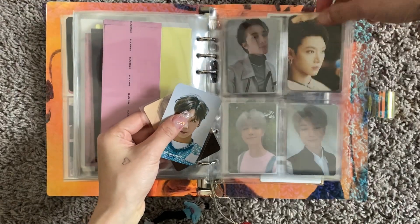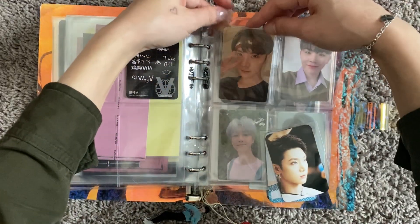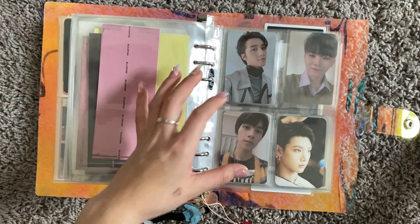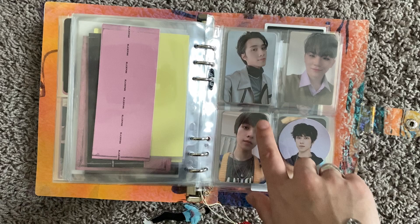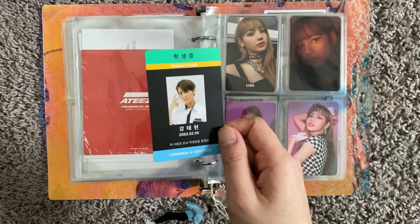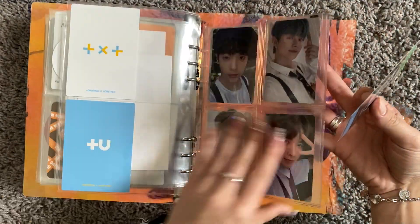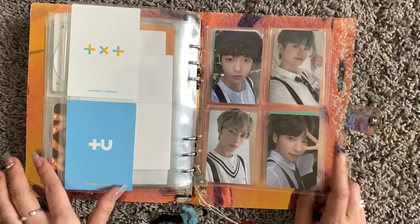Now we can move on and add some ATEEZ and TXT cards. We can add Hendery in — this is from Take Over the Moon, and this is his circle card. I also have Hendery's Take Off album circle card, but it's on the way. I also have this Taehyun I need to put in. I've already traded my pulls from the Dream Chapter Magic album, so I'm just going to put Taehyun in for now until I find a trade. I want to trade him for Beomgyu, Huening Kai, or Yeonjun if you have them.